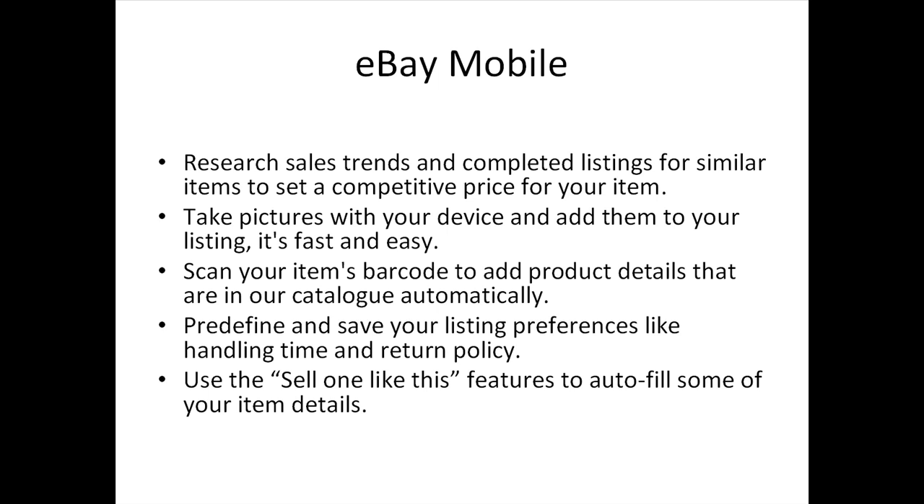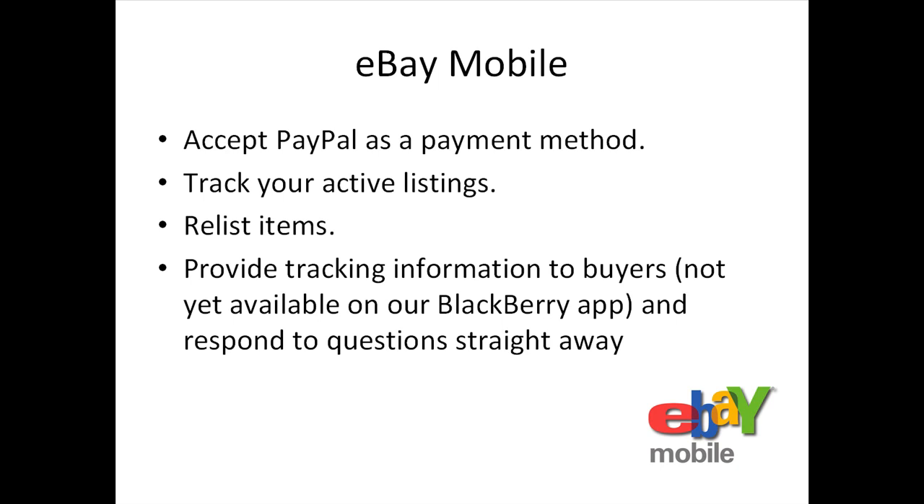When selling items on eBay from your mobile device, you can create a listing with a simple form. You can research sales trends and completed listings for similar items to set a competitive price. Take pictures with your device and add them to your listing — it's fast and easy. Scan your item's barcode to add product details from the catalog automatically. Pre-define and save your listing preferences like handling time and return policy. Use the Sell One Like This feature to autofill item details. Accept PayPal as a payment method, track active listings, relist items, provide tracking information to buyers, and respond to questions straight away.